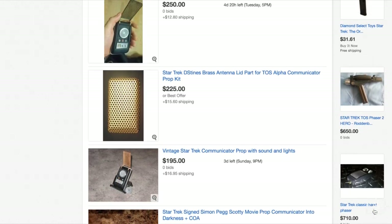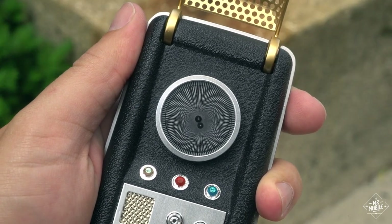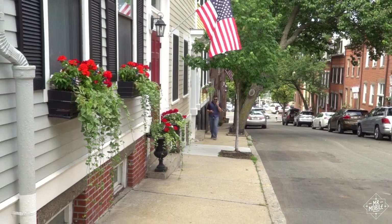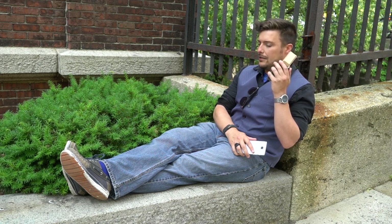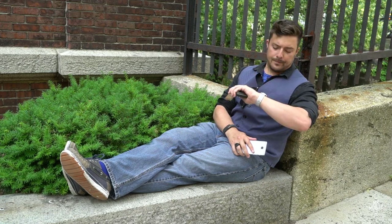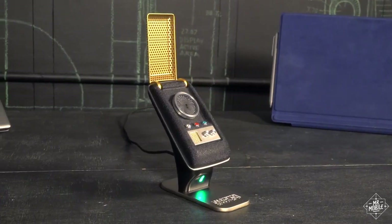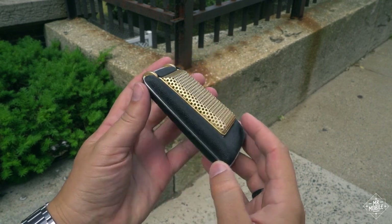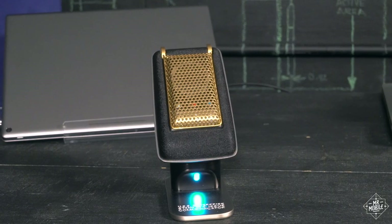Before today, this level of quality would have run you hundreds of dollars just for a static replica. But this communicator actually communicates. Pair it to any Bluetooth-enabled phone and any call you make will be routed through it. The first day I had it, I took it on a walk across town for a half-hour phone conversation, and while the other party said they could hear passing cars and the occasional gust of wind, the background noise wasn't bad enough to prevent me from being understood. On my end, the communicator's speaker was loud enough, but just barely.